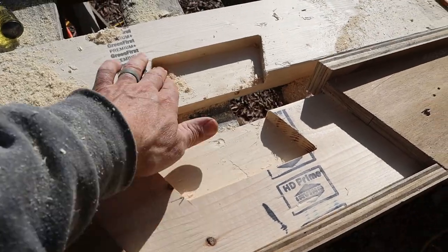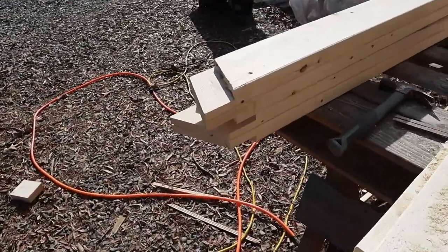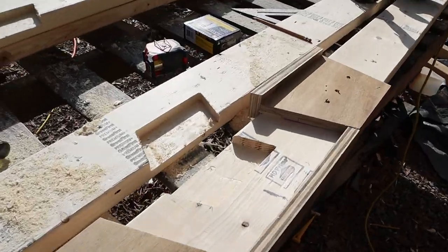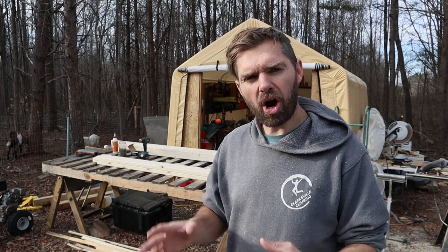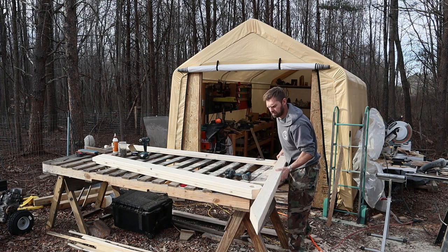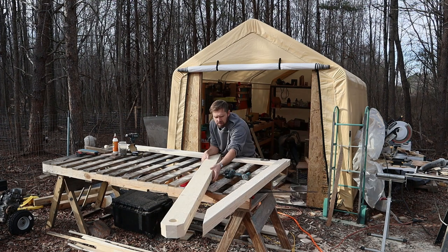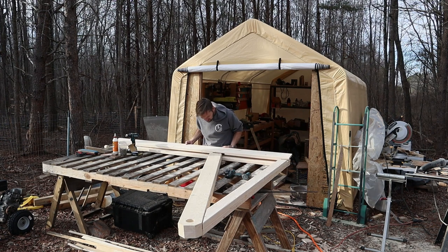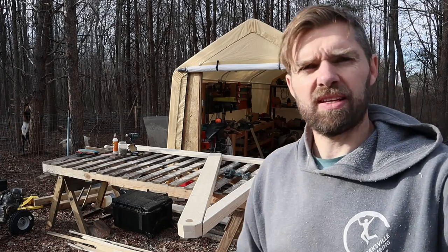We got these pockets routered out and that is going to accept this, making for a very strong joint. I'm about six and a half to seven hours in right now and I've got all of the parts made for the side pieces, the side supports of the climbing wall. If I did a good enough job and made everything right, it'll come together in a nice beautiful shape. This isn't perfect right here, so let's trim that up and try again.